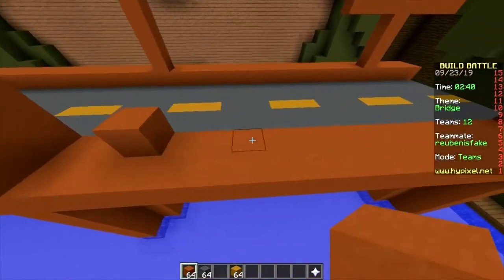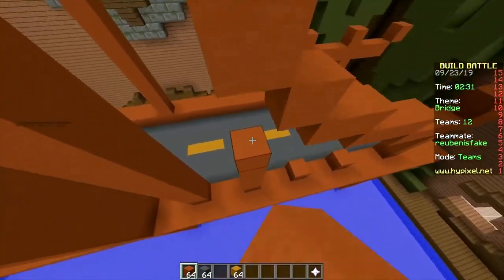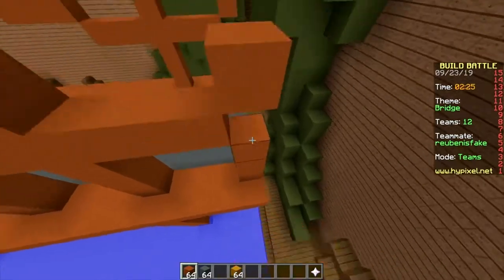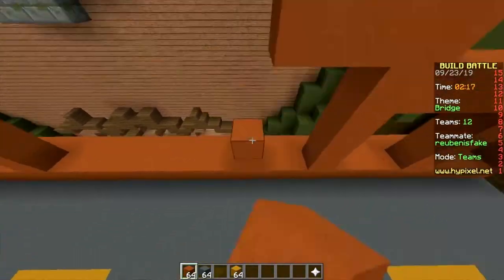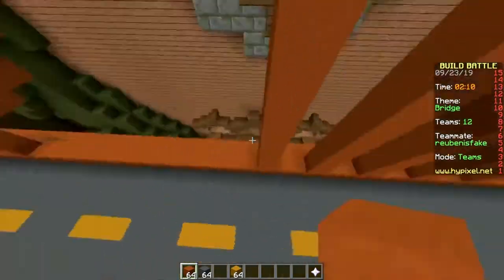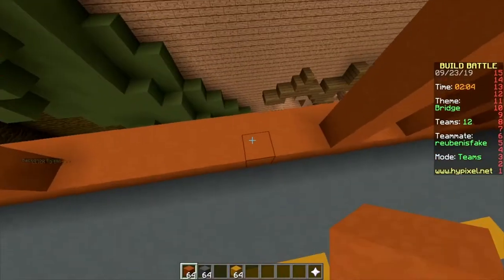Nice bridge! I can tell it's inspired by bridges — the Golden Gate Bridge perhaps, which is not gold, it's red. The builder was colorblind. Or like when we saw it in San Francisco — it was so much fog, I didn't even see it at all.